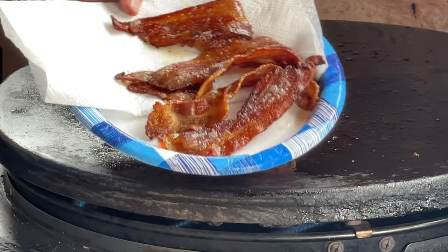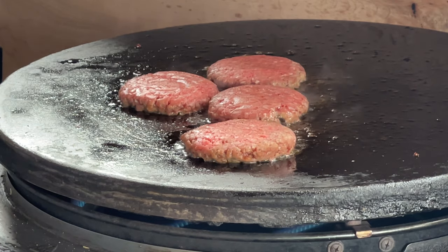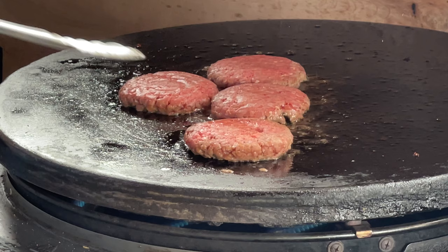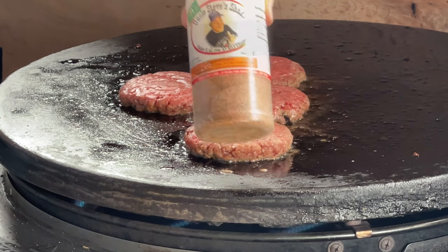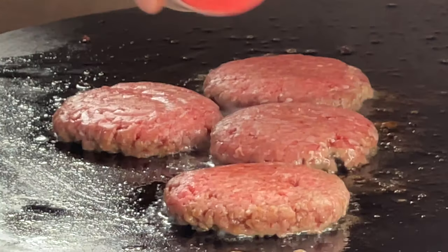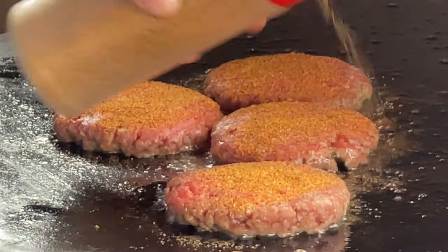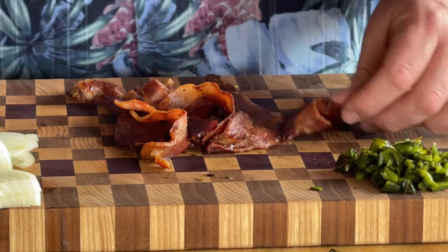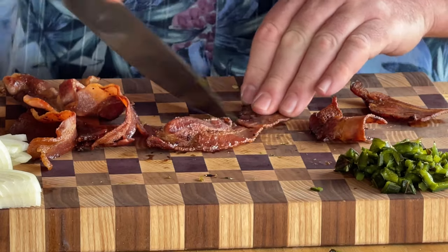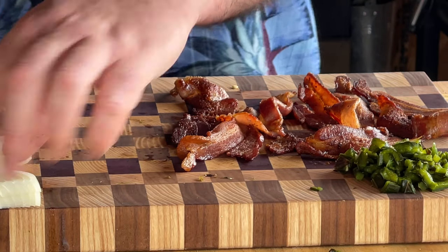While our hamburgers are cooking away, I'm just going to take our bacon off, let it cool off, and cut it up. Let's take a look at our burgers — not bad, but not there yet. We are going to use some Uncle Steve's Gator Shake on our burgers. Our bacon's had some time to cool off and we're just going to cut it in half. Nothing crazy. Perfect.